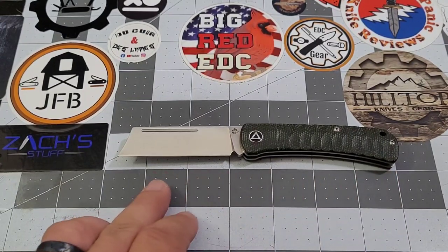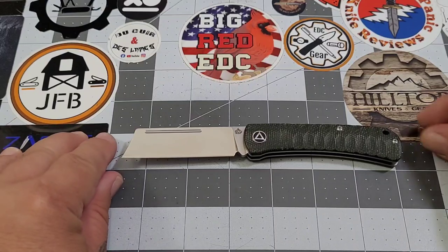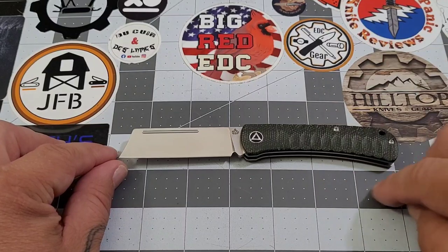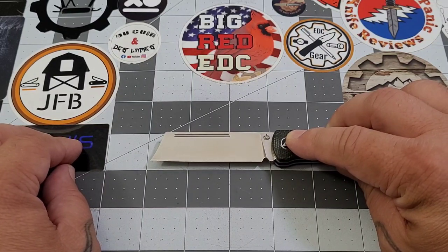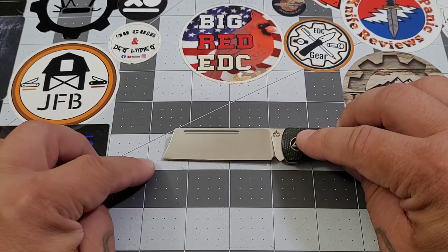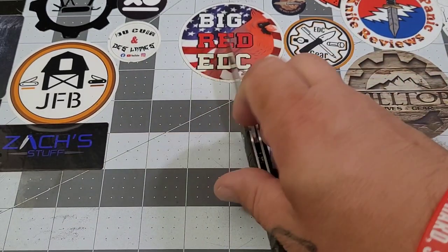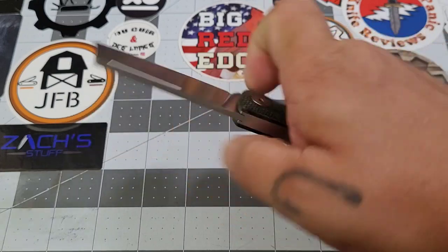For measurements: overall length is just a hair over six and a half inches. The handle is about three and three-quarter inches. The blade is just shy of three inches, and the cutting edge is definitely less than three — about two and three-quarters. Grip length, you can choke up a little on the choil, but the handle is three and a half inches all day. In my three-and-three-quarter-inch hand I can get a full four-finger grip on this knife.